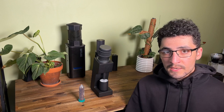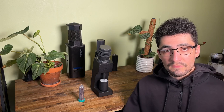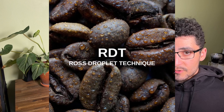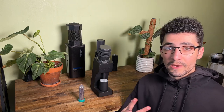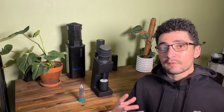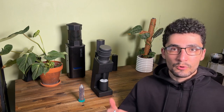This grinder can be used for both filter and espresso grinding, and for me — someone who loves RDT — you can use the Ross Droplet Technique with this grinder. I've done a whole other video and article on RDT, so go check those out — links in the description. This grinder actually comes with an RDT bottle, which I think we'll see more of in this market. RDT is a great way to reduce mess and eliminate the static that usually holds grinds inside the grinder.